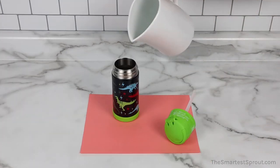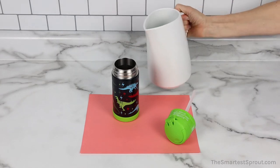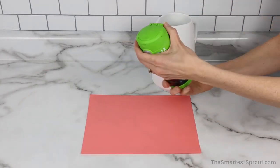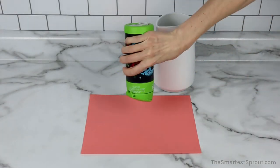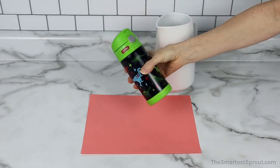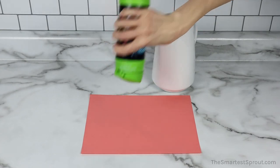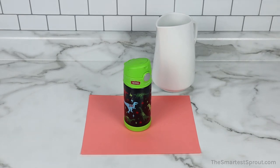This is the Thermos Funtainer Bottle. And now for the test. With aggressive shaking, there are no leaks.